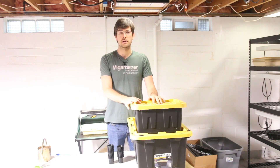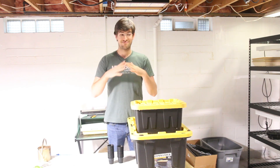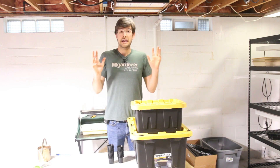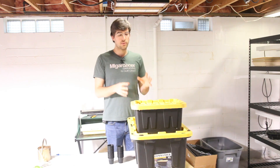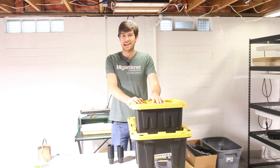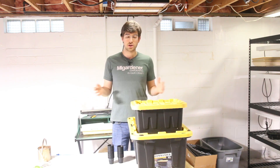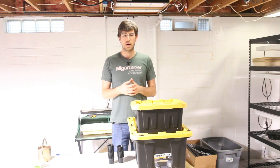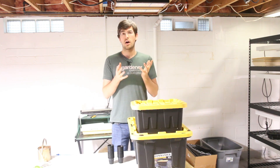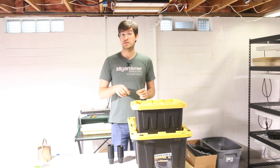Then you have what's called a static system. A static system is basically, as the name implies, just there — it doesn't move, it doesn't do anything, it's static. And that's what I really love about this type of system: it's kind of a set-it-and-forget-it system. So if you're someone that travels a lot or you don't like all these complicated moving parts, this is going to give you the results that you're looking for to a certain extent.